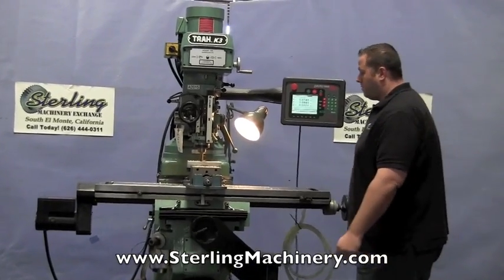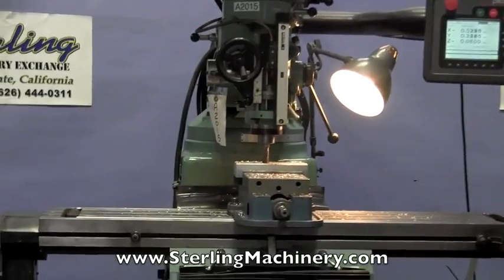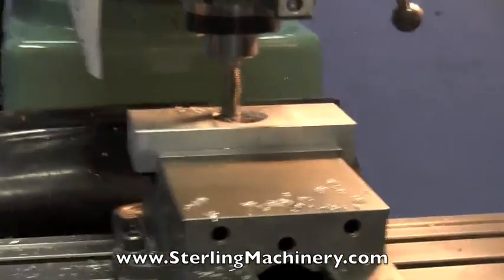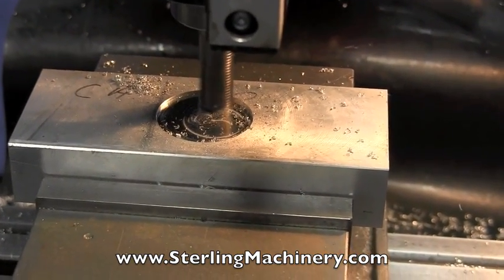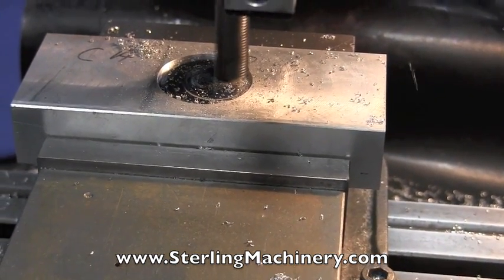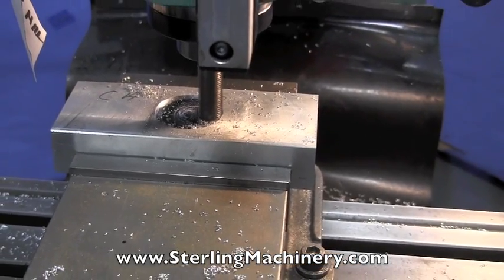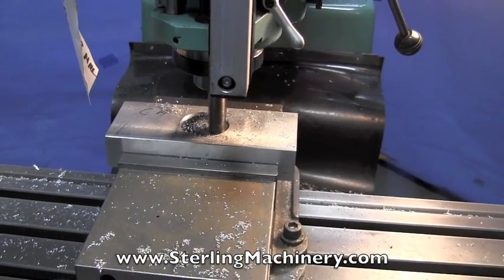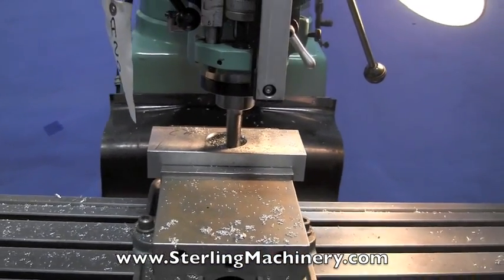I'm going to take a look at the circle that it made. This machine's in very nice, clean condition — late model. There's not a hole on the table. Very, very clean. The ways are in good, clean condition.